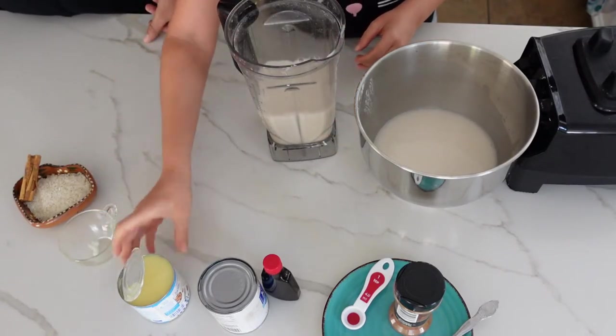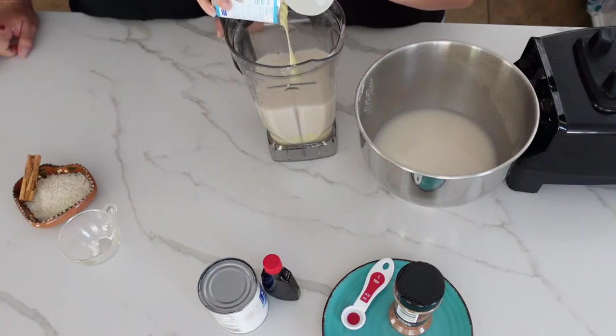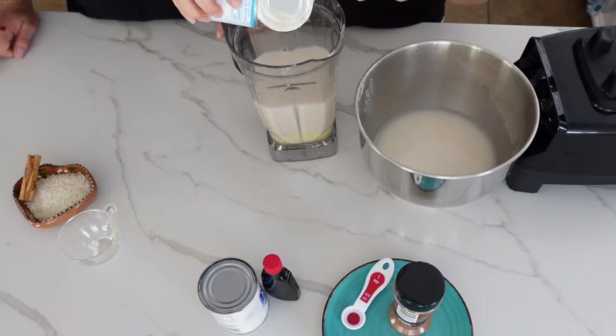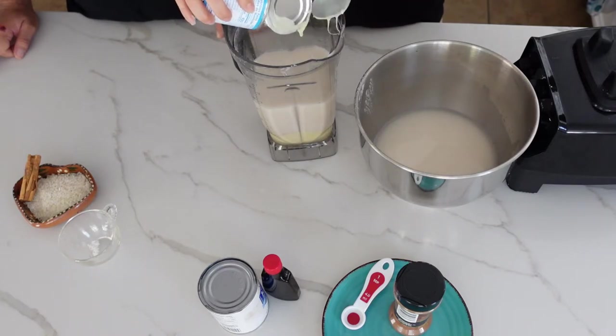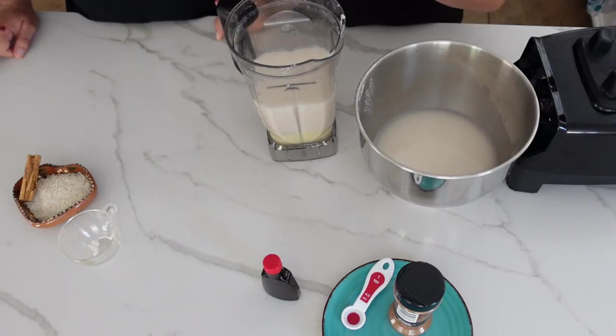Add one third cup of sugar and one can of condensed milk. We don't use specific brands — you can use whatever brand you have. If you want to make it vegan, use one of those plant-based milks and you've got vegan horchata. I'm not going to showcase the brands because they're not sponsoring this video — once the milk lady wants to give me some free milk, then I'll show you the brand. Then add a can of evaporated milk.